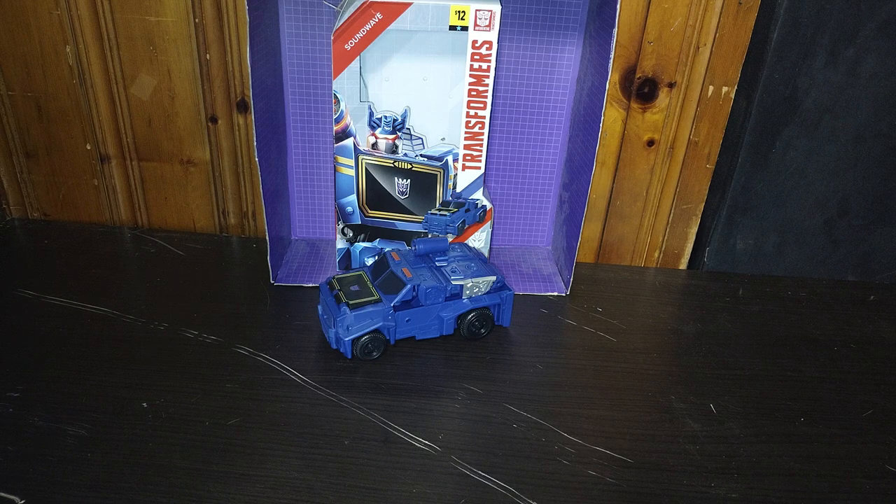Today, we'll be reviewing Transformers Authentics Bravo Soundwave, and he is a Decepticon. His box art looks pretty good, if I do say so myself. Nice paint, nice artwork of Soundwave. Not bad.